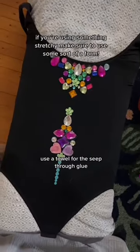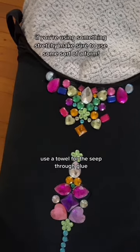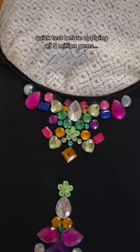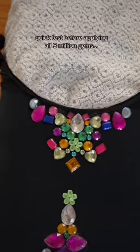Now, since the bodysuit is stretchy, I was a little worried about how this would do under the sheer stress of putting it on — essentially the pulling that would happen. So to reduce that stress and also have a better idea of how it would look on, I'm actually using my yoga bolster as a dress model. I put these on last night, let it dry, and I just tried it on and I only lost three gems, and those are the ones where I didn't really use a lot of the glue, so I feel confident moving forward.